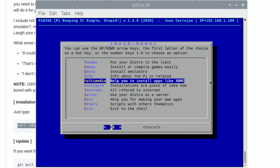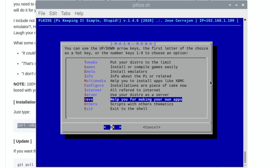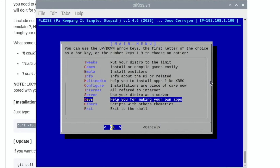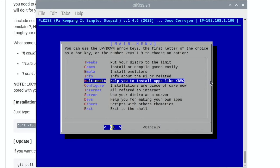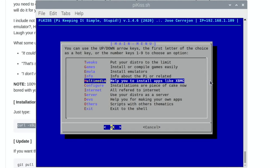The configure section handles things like joypad setup for an Xbox 360 controller and SSID configuration. There are internet tools, options to use your distro as a server, and help for making your own apps — it really is interesting. It's a great way of getting more content onto your Pi. I'm going to go play Descent for a while and hopefully get it working with my mouse. Thanks very much for watching — please like and subscribe.